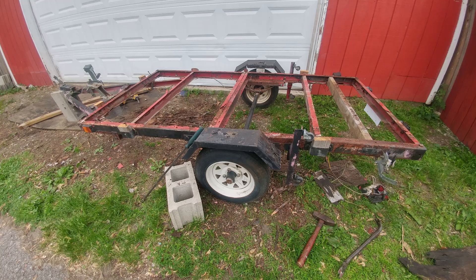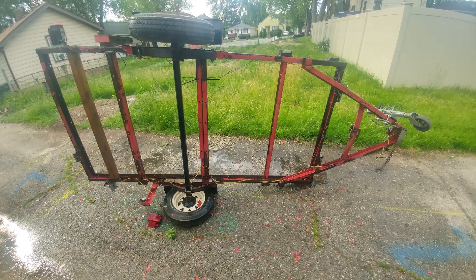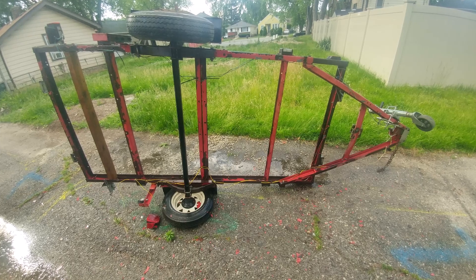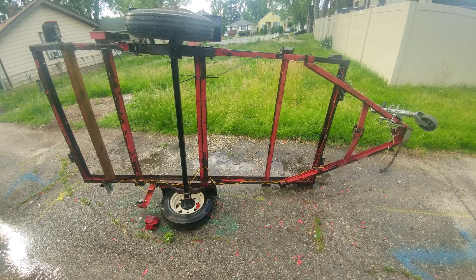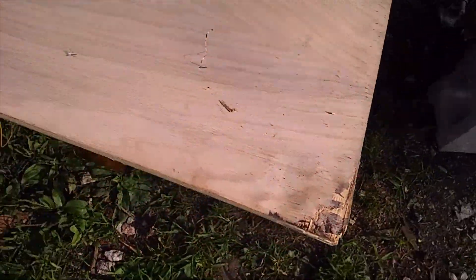Two layers of board. One quarter inch red oak plywood as the corner is damaged. $12.99.